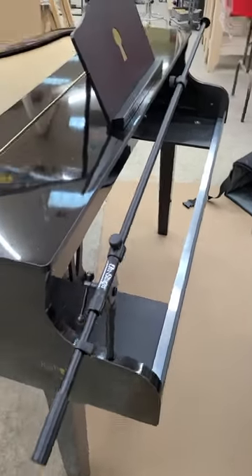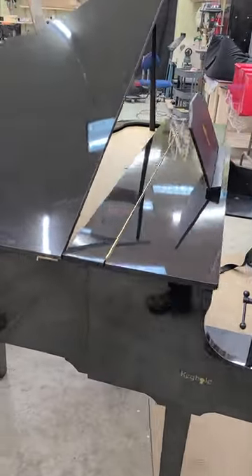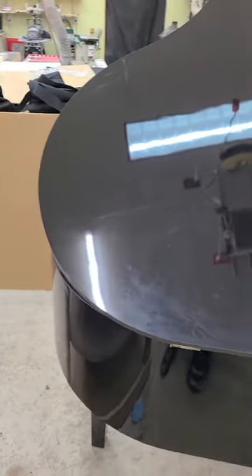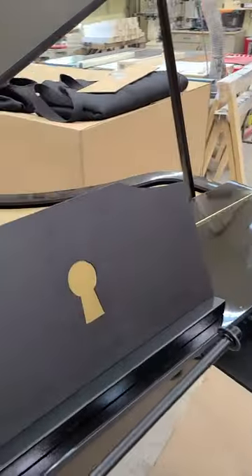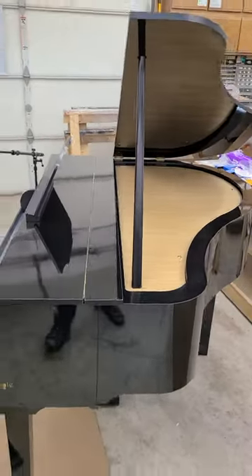All right, we're going. Here's the baby grand with the lid up. It's a side view.